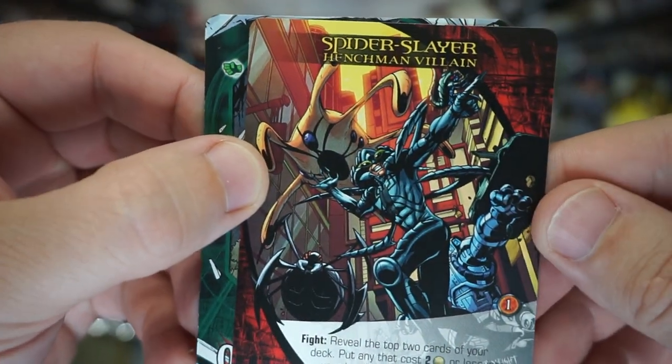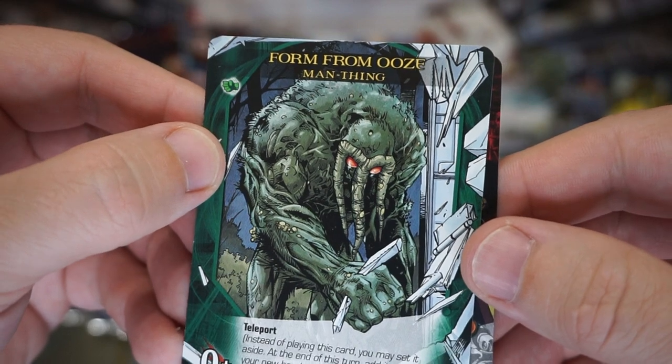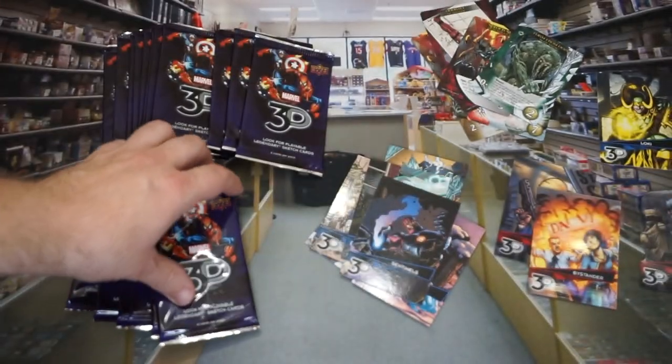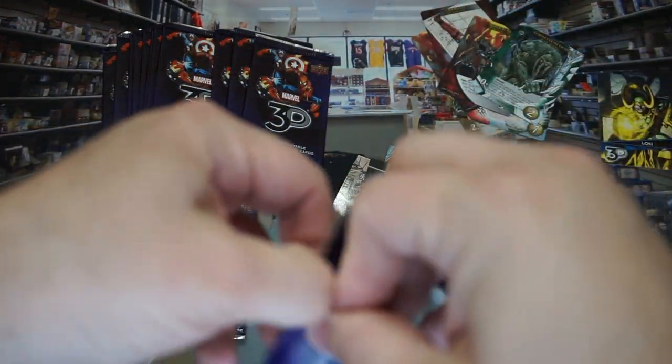We've got this card again — Spider-Slayer. I feel like we've seen this before. Form from Ooze — I think we've had both of those before. At least it feels like it. Let's move on to the next pack.